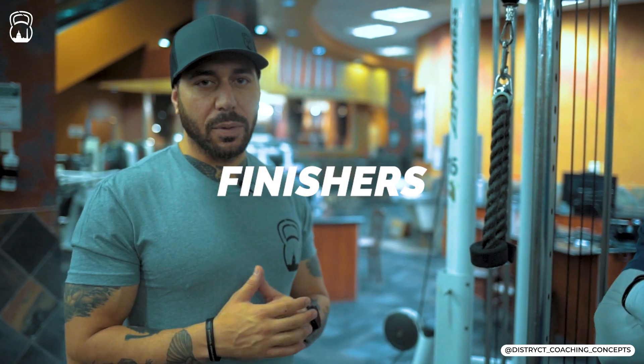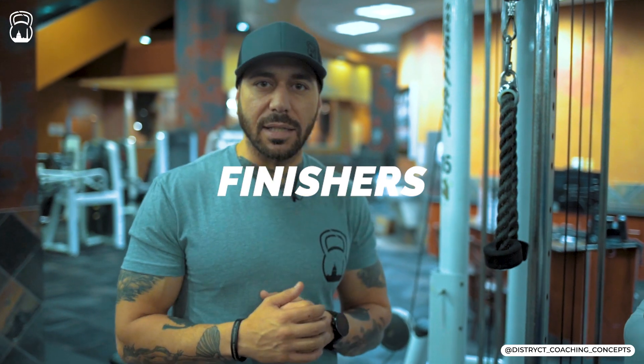Everybody loves finishers. People love to do finishers at the end of their exercises, but really when we're talking about finishers, what are we talking about? We're talking about failure — going to failure at the end of your exercise. Even though you should be going to failure on a lot of your exercises during your program, this is at the end of your workout. It's going to give you that burnout feeling, that blood pump everyone's looking for, and this one specifically is going to be for triceps.